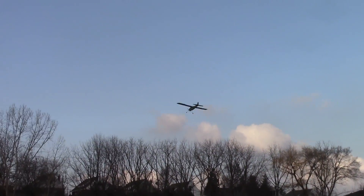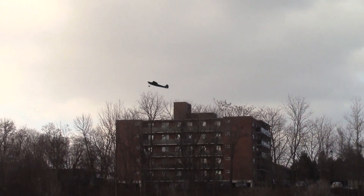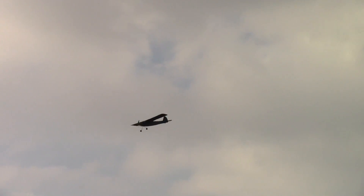See, it flies really nice. We have a two-cell battery in it — it's supposed to have a three-cell, so it's not as responsive as it would be. But it still flies, no problem.